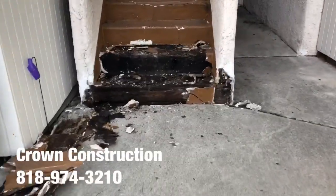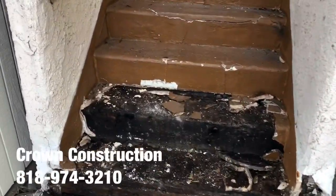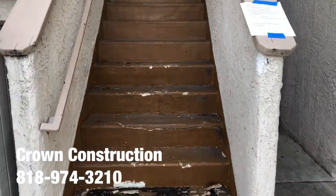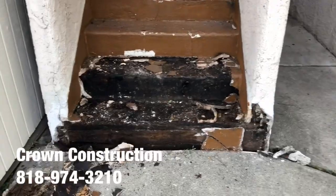Here we go, just starting with the demo. This is what it looks like — this is totally damaged. We're going to remove all the steps. And that's what it looks like so far.